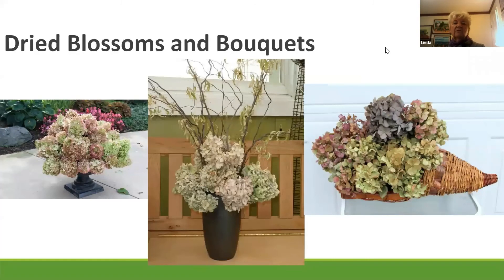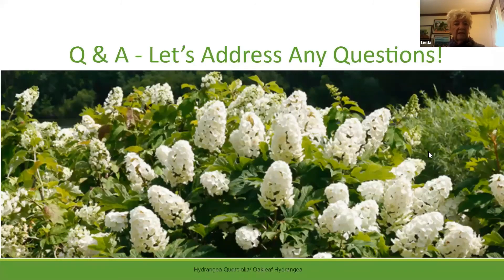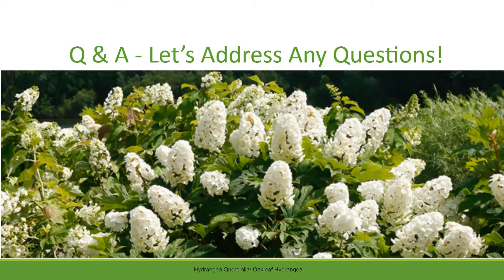We're almost at the end of the presentation, so let's move to questions. You can unmute your phone and ask Linda directly, or put your question in the chat window. We had a question about where to find the Incrediball hydrangea. Pretty much any nursery during the season — places like Scottsdale Farms, Buck Jones — will have them. May is when most people start seeing hydrangeas with buds, and by June when they're in peak bloom the nurseries will have them all shipped in.